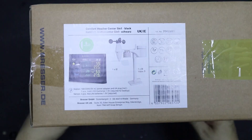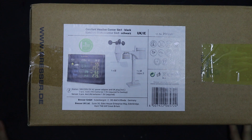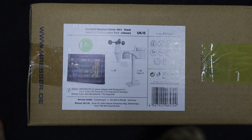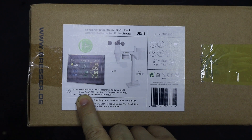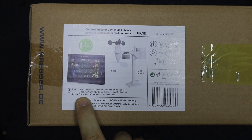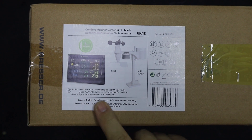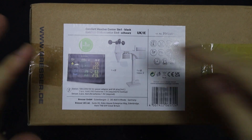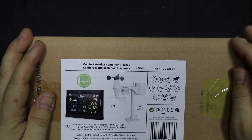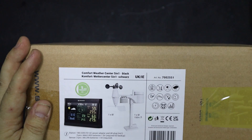Okay, so here it is. Let's have a look. On the box, what's it got? Comfort Weather Center, 5-in-1 black, or Schwarz if you're German. 180-220 volts, 5-volt AC power adapter, and UK plug included. It needs three triple-A batteries — that's 1.5V, that's for backup — and then three double-A's. One's got double-A, one's got triple-A as far as I can tell. And then it's got all these little icons which I assume mean things like indoor and outdoor temperature stuff, but we'll learn that as we go along.